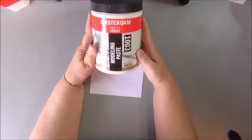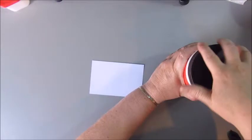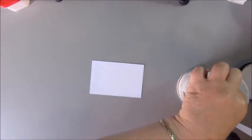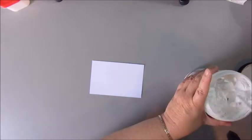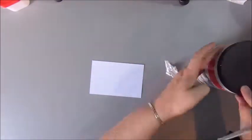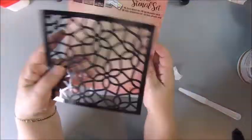Hello everyone, Jobke again and I'm making an index card, starting with the modeling paste by Amsterdam to create a bit of texture onto my card. It already has a layer of gesso so I can start doing the stenciling.